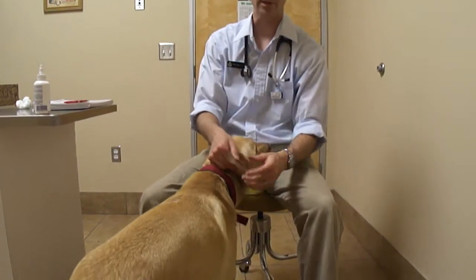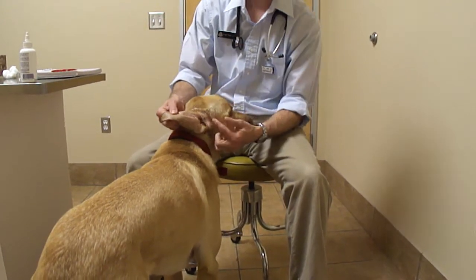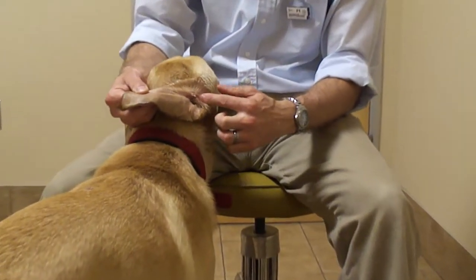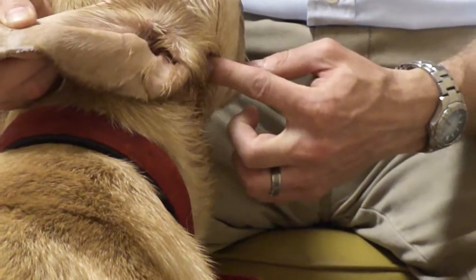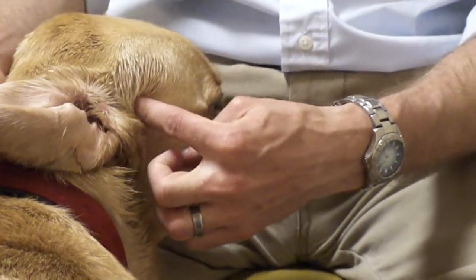Darwin's ear has the same anatomy that we've already discussed. The floppy part of the ear is the ear pinna. The vertical ear canal starts at the base of the ear pinna and extends to this knot right here. The horizontal ear canal goes from that knot straight into the base of the skull.